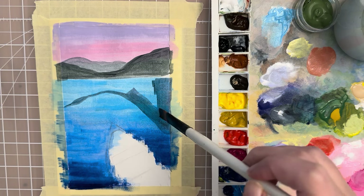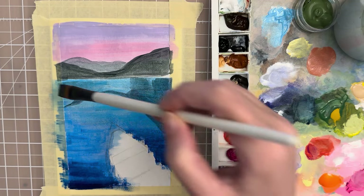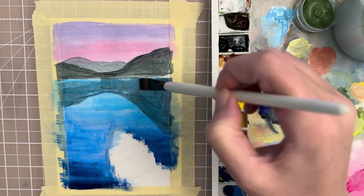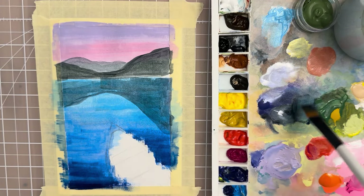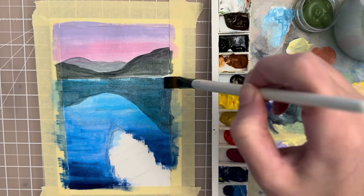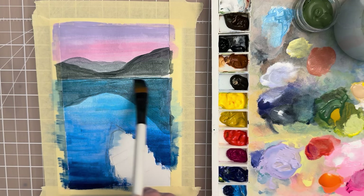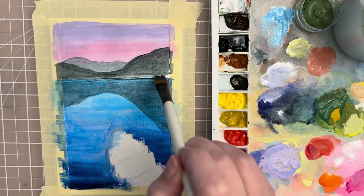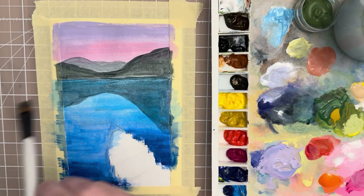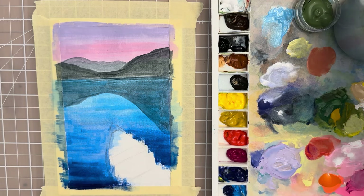Just going along the reflection line — try to straighten out your brush strokes and make them neat, because you don't want them going in wild angles as that will just be a distraction. Get close to that shoreline and close to the edge of the tape so you have nice crisp lines when you pull it off. That's looking good — let that part dry.